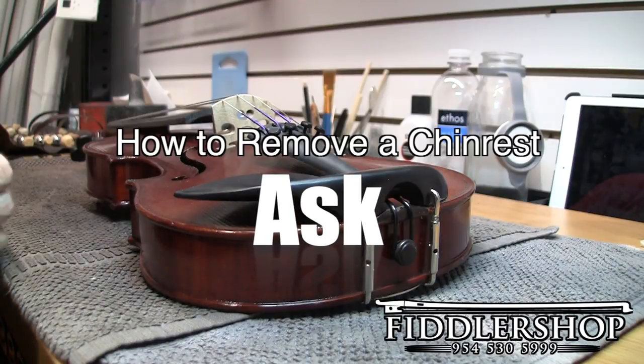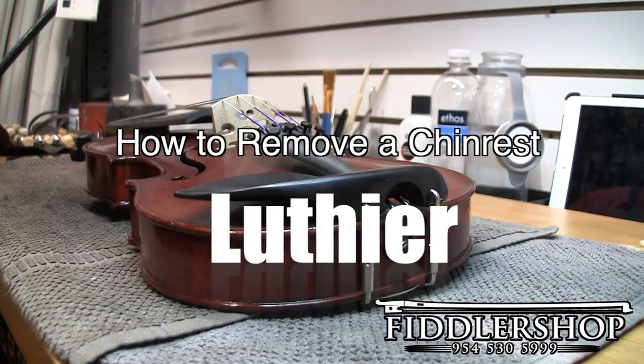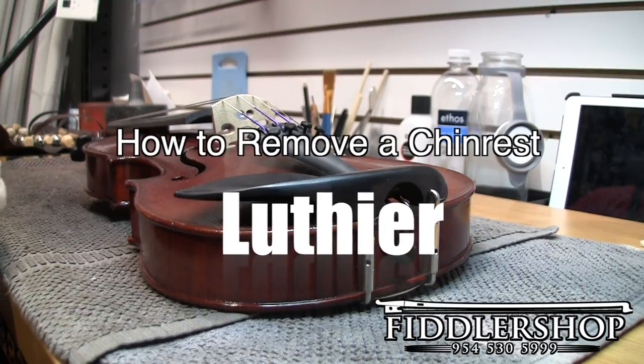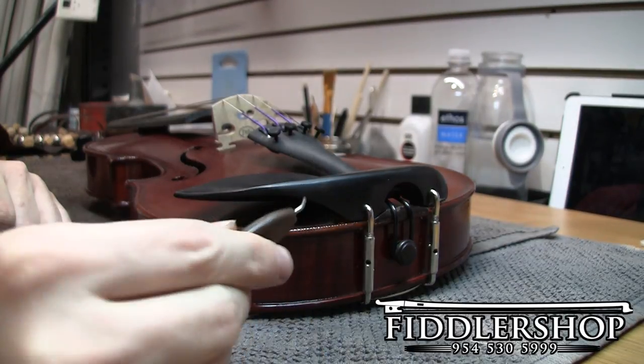Hi, this is Ben with Fiddler Shop. Very briefly I'm going to show you how to remove a chin rest from your violin. A tool you'll need to do this is this right here — it's a chin rest adjusting tool.